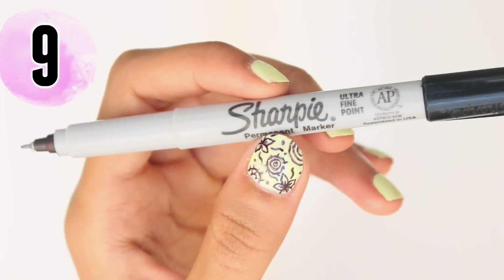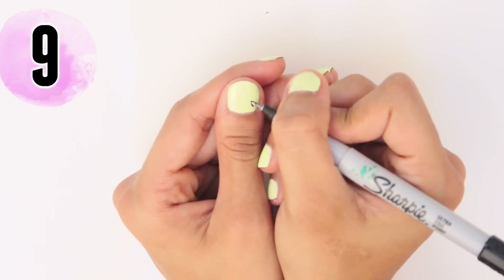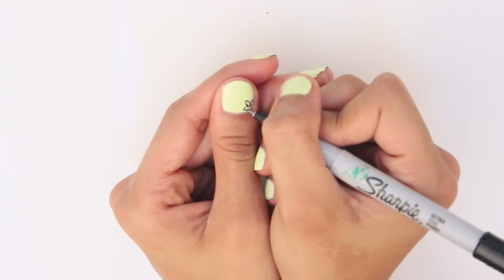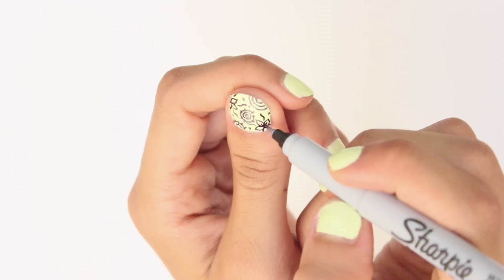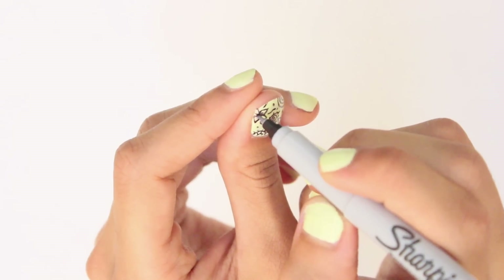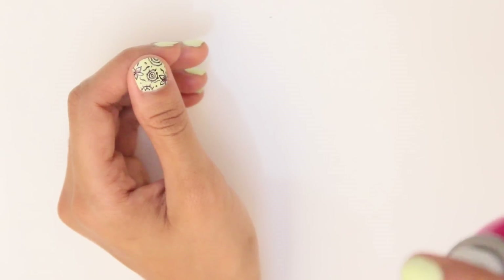Next hack: create intricate nail art designs using a fine point Sharpie, or gel pens which many nail artists rave about. It really doesn't get any easier than this — it's so useful when you want to make thin lines but don't want to use a normal brush. If you use the Sharpie, make sure to lightly apply hairspray and then seal it in with a top coat.